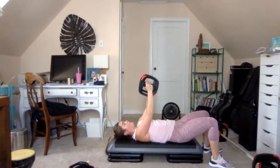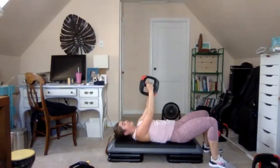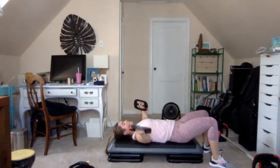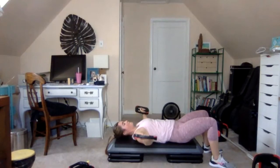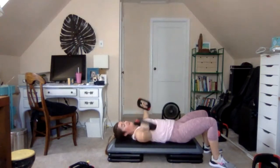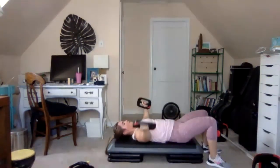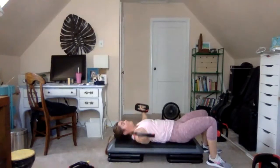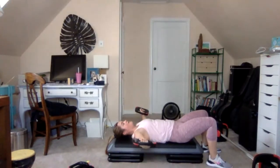Super slow: 4, 3, 2, 1 — rise. Brace your core, keep the shoulders full down away from the ears. 4 bottom half pulses: 4, 3, 2, 1 — squeeze. Open the arms wide through the chest stretch. Small move here at the bottom. Last one: 4, 3, 2, 1 — rise slow.